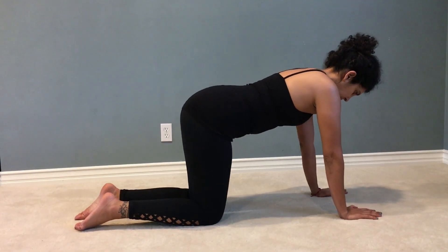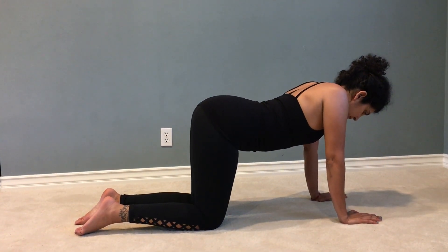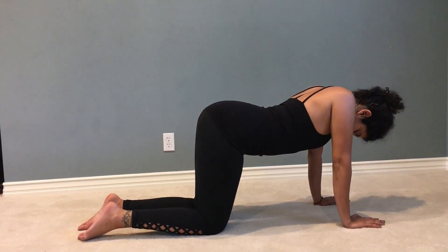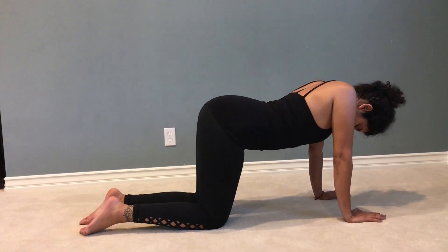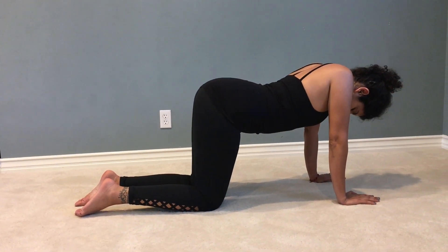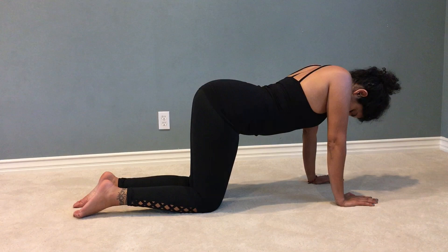Begin on your hands and knees. Then walk your hands one hand length forward. Bring your shoulders over your hands, keep your elbows straight, and then drop your chest between your shoulders by squeezing your shoulder blades together. Drop your head and allow your tailbone to flip back. Really make sure you get that scapula squeeze.